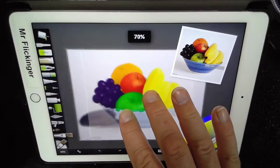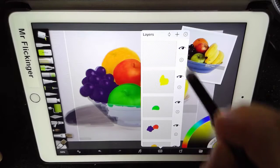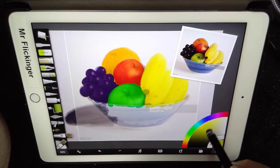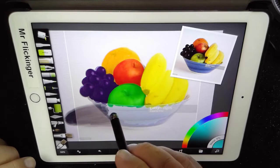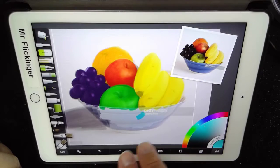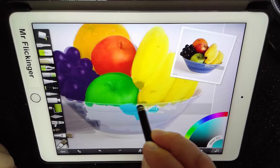We're getting so close here. Let me go ahead and back this up a little bit. Let's add our bowl layer — that's going to be my nearly last layer. So now working with the bowl, I'm gonna do a nice light bowl here. Let me zoom in — okay, nice bowl.